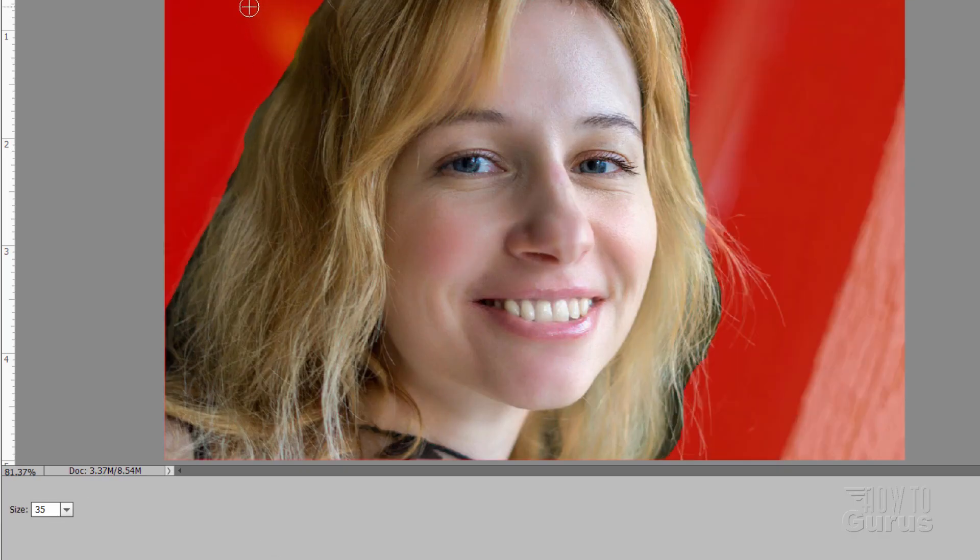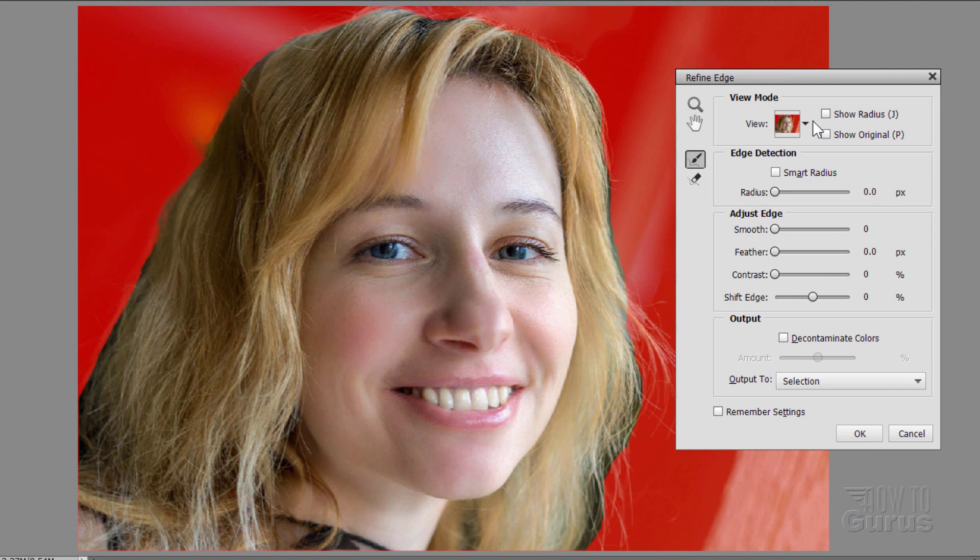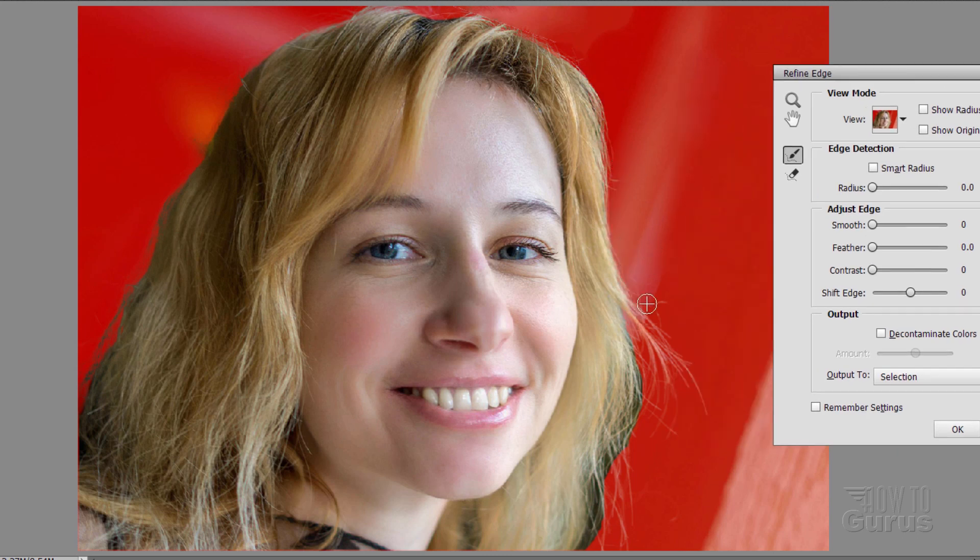Click on Refine Edge, and then using your brush — the default size is 35 — just bring that just inside of that edge. Mine has a red background; that's over here where it says View, and I have mine set at Overlay — I've found it's the easiest one to use and I almost always use overlay on this. Just brush along the hair to clean up the edge. This just helps Photoshop Elements to go in and really clean that edge up. In the wispy hairs, you can brush up into the hair — you can see that red going up into it, which means it's working perfectly.